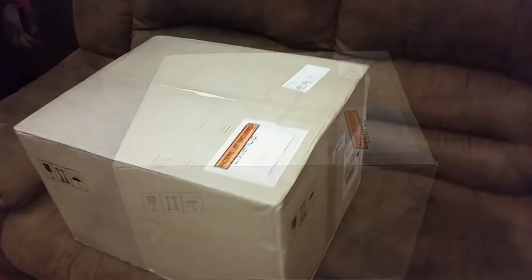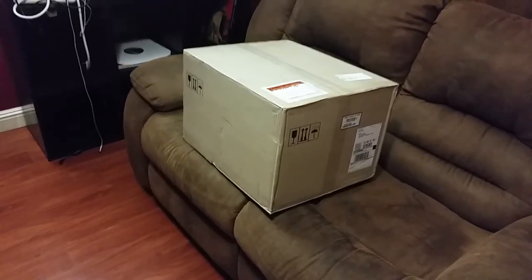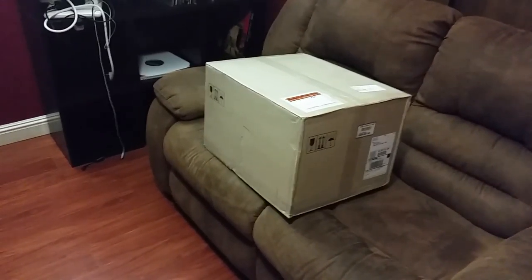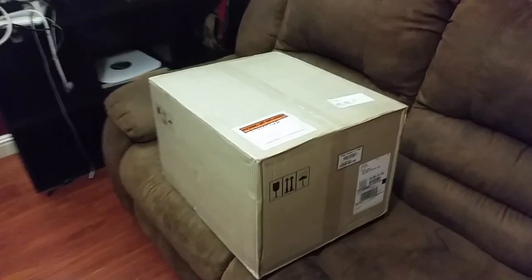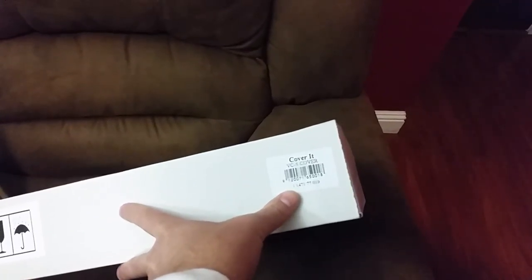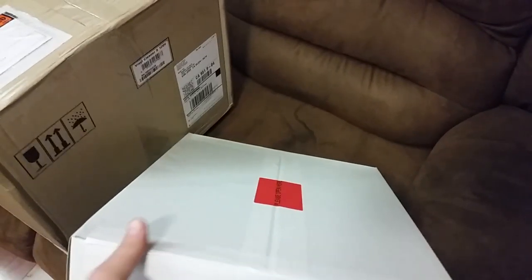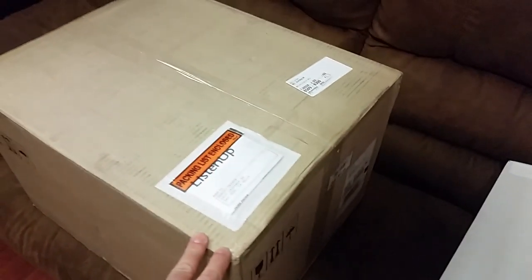By the way, I want to mention that this machine comes without a cover, so I found a dealer close to my house and bought the cover separately for around $40 including California taxes. So this is a brand new cover and I'm going to install it as well. Okay, let's open this box and see how it looks.